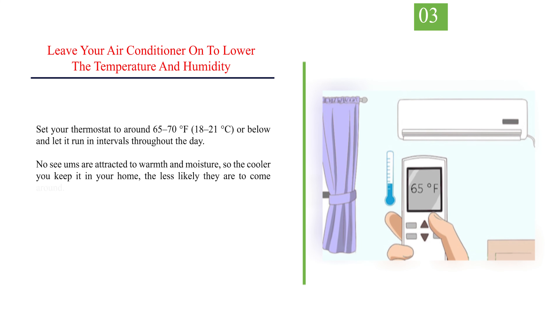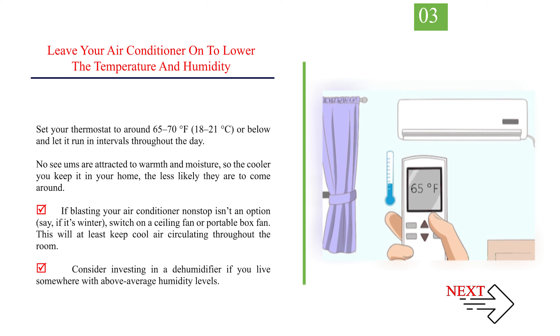Number 3: Leave your air conditioner on to lower the temperature and humidity. Set your thermostat to around 65 to 70 degrees Fahrenheit (18 to 21 degrees Celsius) or below and let it run in intervals throughout the day. No-See-Ums are attracted to warmth and moisture, so the cooler you keep your home, the less likely they are to come around. If blasting your air conditioner non-stop isn't an option — say, if it's winter — switch on a ceiling fan or portable box fan to keep cool air circulating throughout the room. Consider investing in a dehumidifier if you live somewhere with above-average humidity levels.